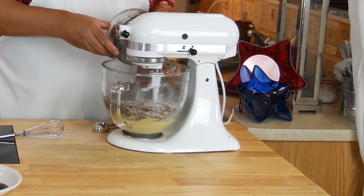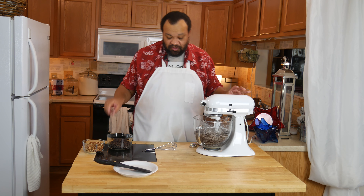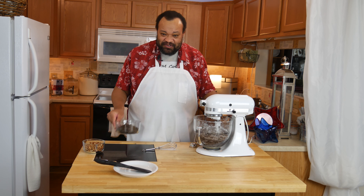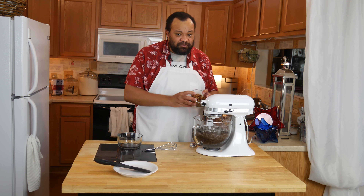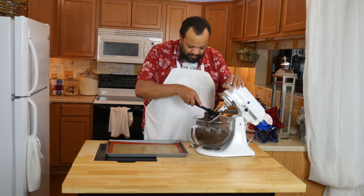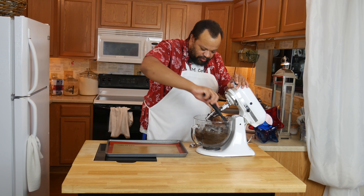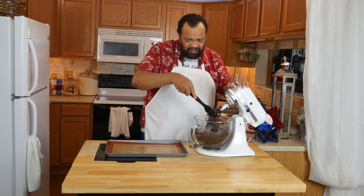I'm going to take my barely mixed flour mixture and slow this way down, and we are going to just dump that in. Do not over mix that. Now you're going to add your chocolate chips. I'm using pecans — you could use walnuts, you could use whatever.